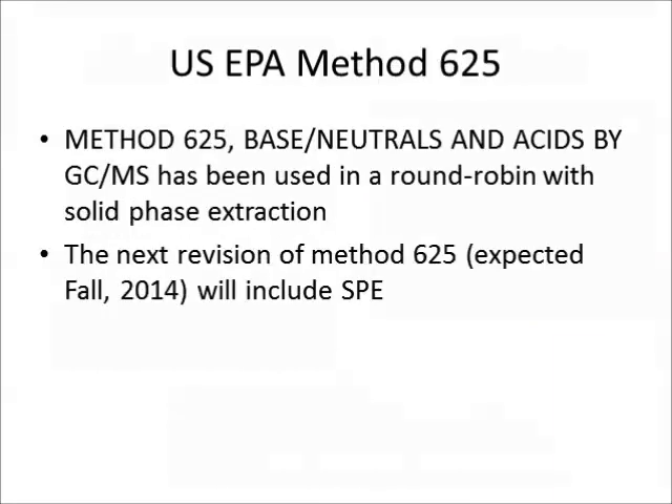We're very excited that the U.S. EPA is considering solid-phase extraction for method 625, a wastewater method that contains a full suite of semi-volatile analytes. SPE was included in a round-robin with excellent results, and we expect to see the next revision of method 625 including SPE language in early fall or perhaps early winter.